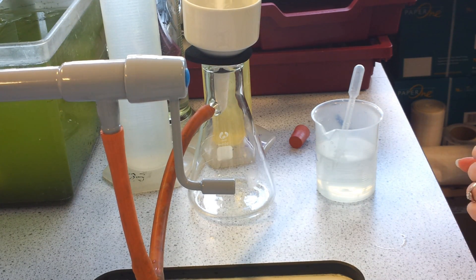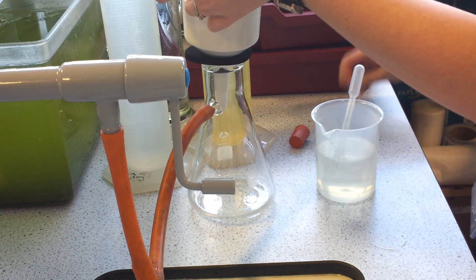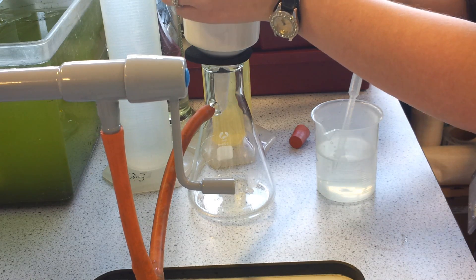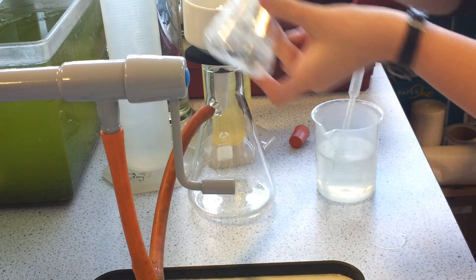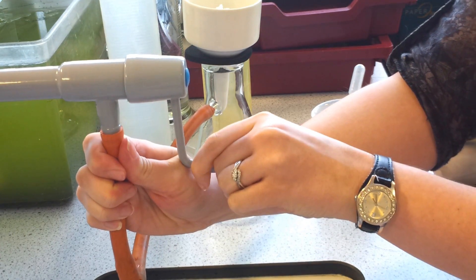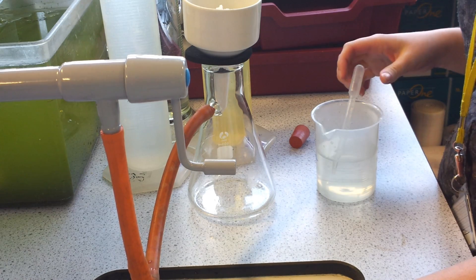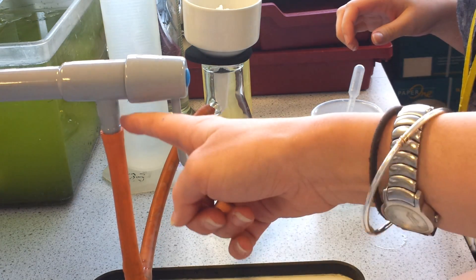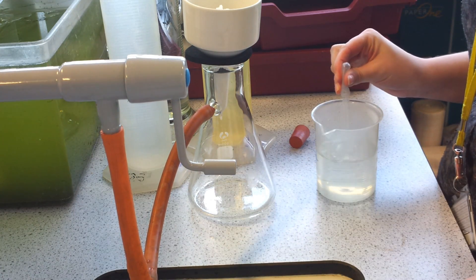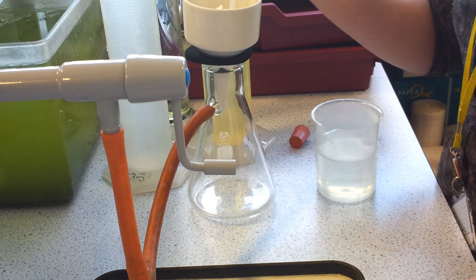Once the mixture has been in the fridge and crystallisation has occurred, you get a white solid. We're going to put it into a Büchner filter and wash it through with some ice cold water. The Büchner filter works by causing suction — the water goes straight from the tap down into the sink, and that is pulling air through the other tube out of the Erlenmeyer flask, forming a vacuum and pulling the product down with it.